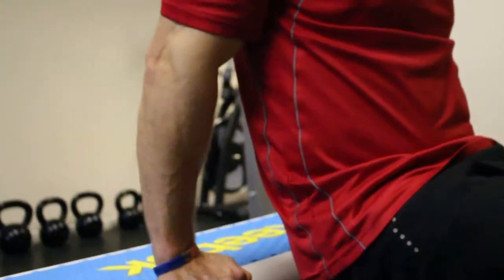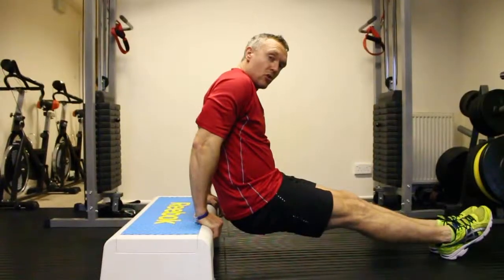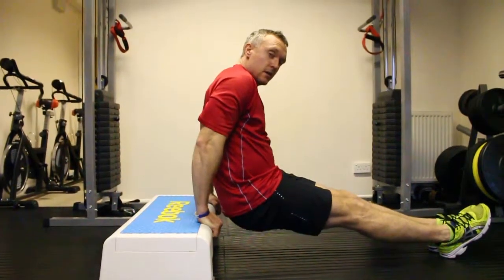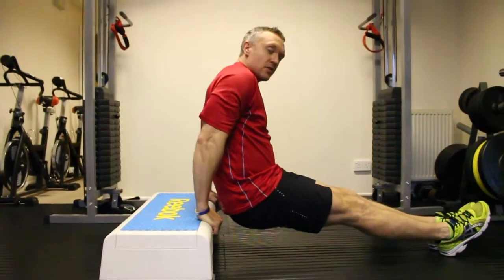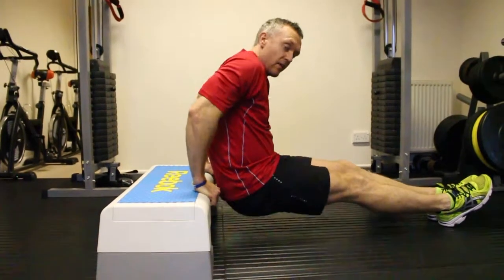We come down again — breathe in, then breathe out when you come back up. Control the movements: come down for two, then come back up for two. Always work that nice and slowly, keeping the triceps working all the time. Aim to do about 10 to 15 reps on this.